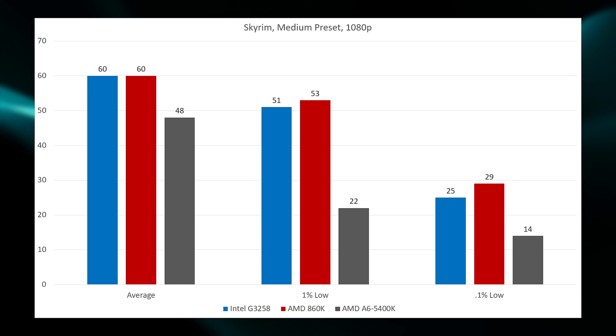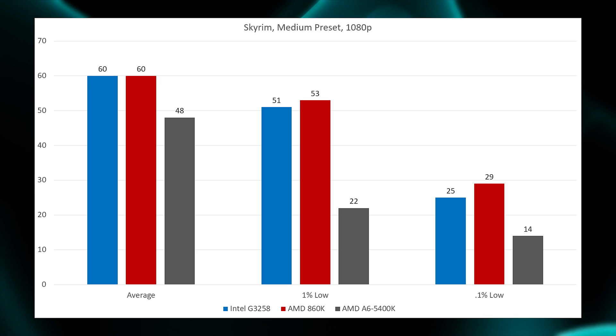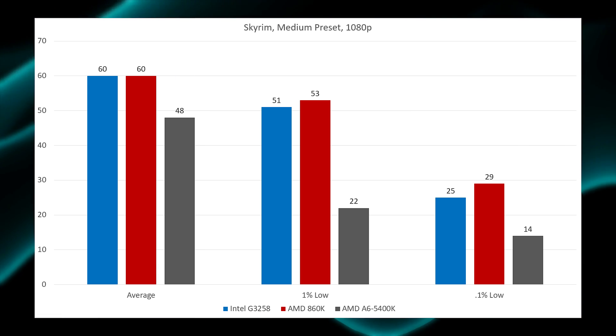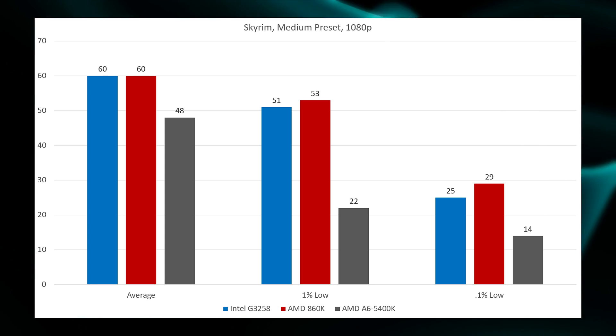Skyrim on the medium preset was a similar story — both the 860K and the G3258 averaged 60 FPS. The 860K once again won out on the 1% and 0.1% lows, likely because the four cores are favored over the dual core.